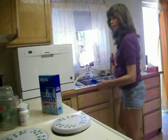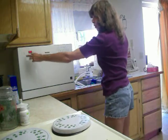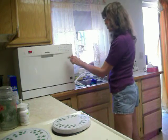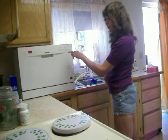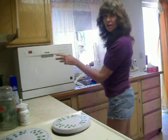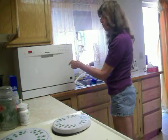Then you want to turn the water on and push the on/off button. Get the settings you want. I go for the one that says glass, because it's like a 45-minute wash. Other than that, if you go normal on this particular model, it's an hour and 25 minutes.